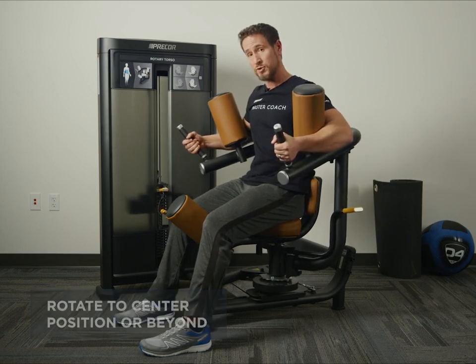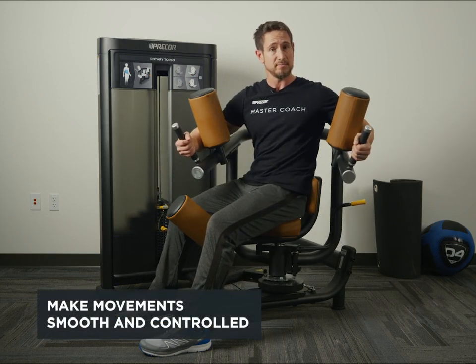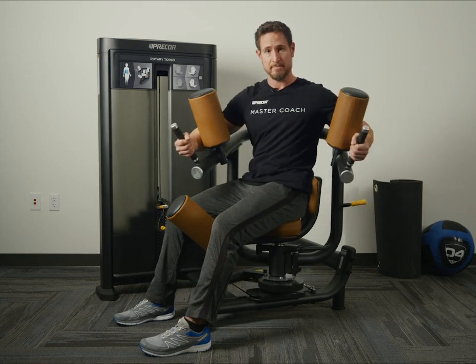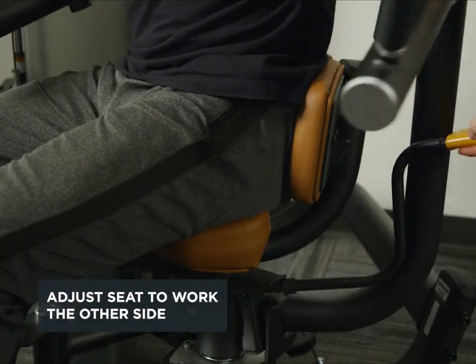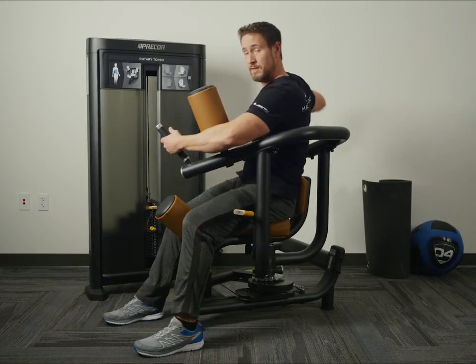If I want a little bit more stress, I can rotate a little bit further, coming back under control. This needs to be a smooth, controlled movement. I need to make sure to work both sides — opposite side — and repeat.